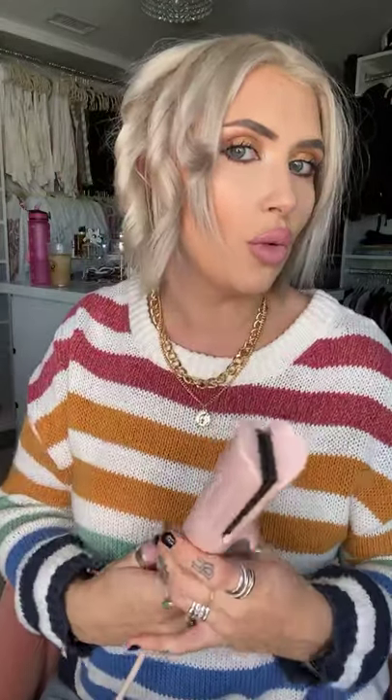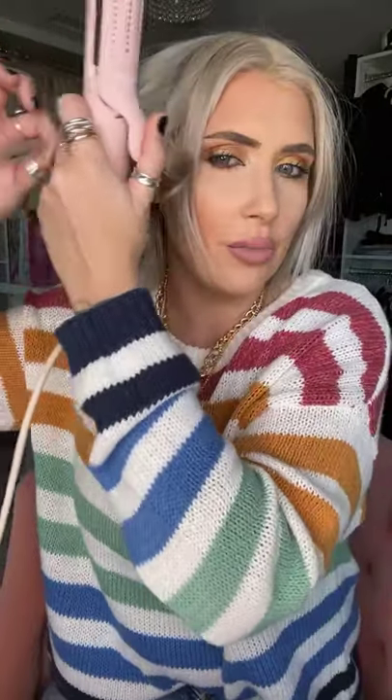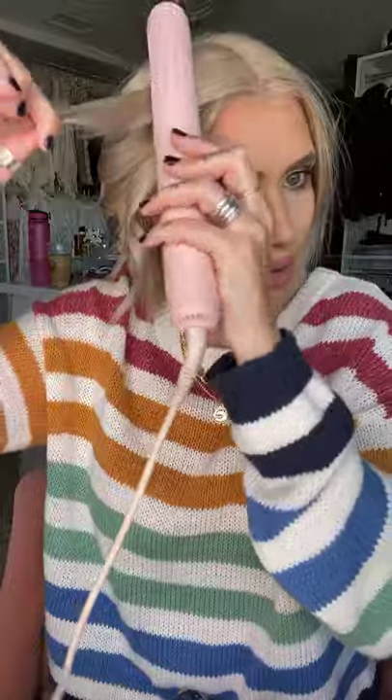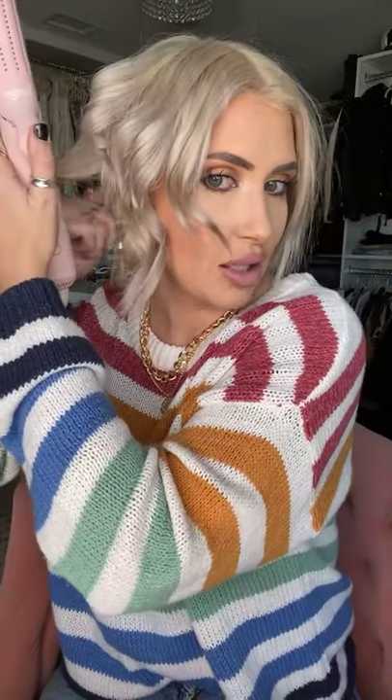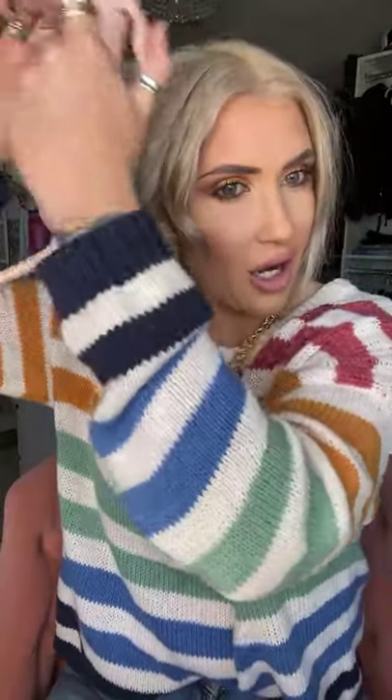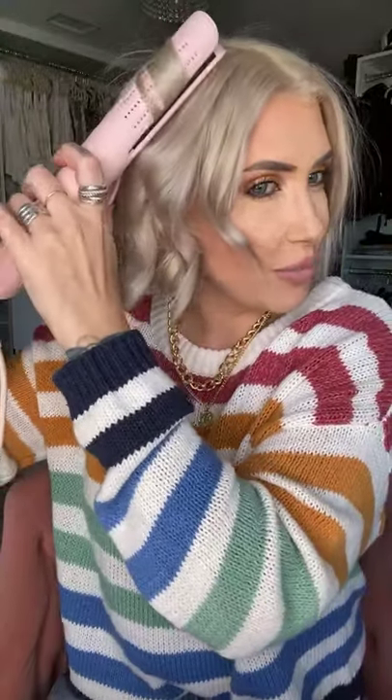When I'm curling, I usually work in one-inch sections and I like to grab at random rather than going section by section, because that's going to give me that really fun kind of messy-looking curl, which I love. I'm going to curl away from my face just like that. Now I've curled away from my face, I'm going to fine-tune it, then go back through and curl towards my face on some pieces. Sometimes it could be the products you're using before or after that need to assist in getting the curls to stay. Also could be the temperature — I use 360, which is perfect for my color-treated hair, but if your hair is not color treated you may need a hotter setting.